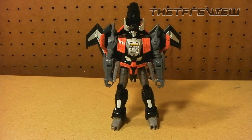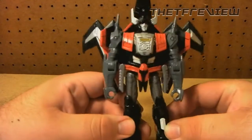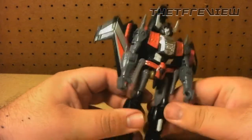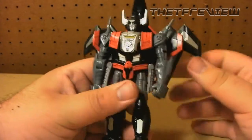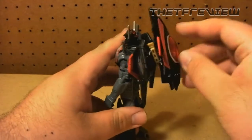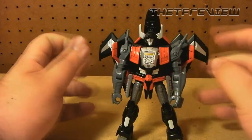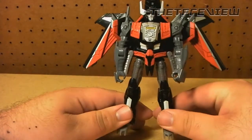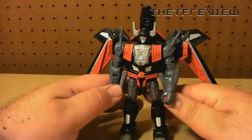Thunderwing has an awesome looking robot mode — he's not really lacking any details. His paint scheme is fantastic: the red is nice and shiny, the silver is nice and shiny, and the gray is a little bit bland but it works. He's got a pretty big backpack with the nose cone piece, but it doesn't look bad when standing him up. His two little wing parts can split up and now we've got a total Gundam-looking Transformer, and with the red, silver, and black color scheme it looks damn sexy.